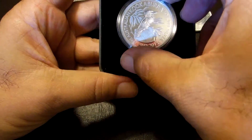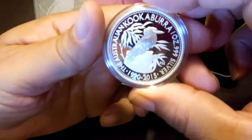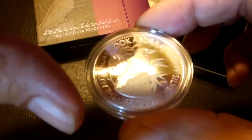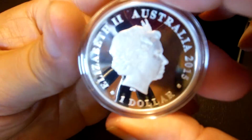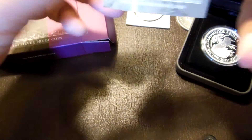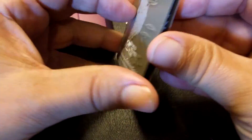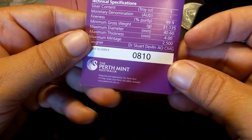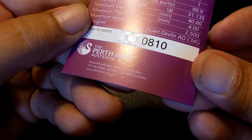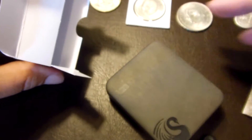Let me pull this out. I love this design, especially a proof. Everybody's seen this before. There's the queenie. Here we go — it's bent, I don't know why it's bent. What did I get? 810. I can catch that hologram in there — isn't that cool? So I got one of those. Will I get the high relief? I probably will. I like this design, I really do. The Kookaburra.